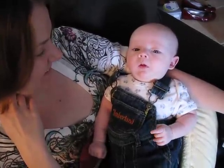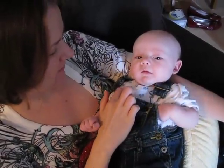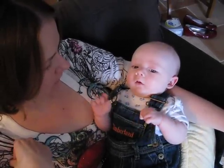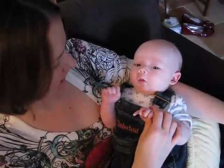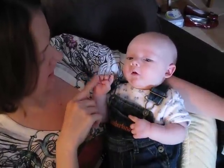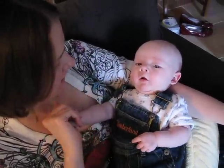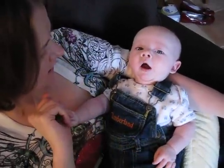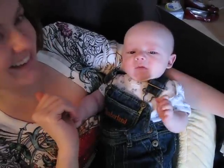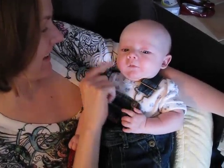His little tongue is too cute. Are you gonna get mad any minute now? Your cute little overalls. Hi, honey. Hi, honey. Hi, honey. Hi, baby. Hi.